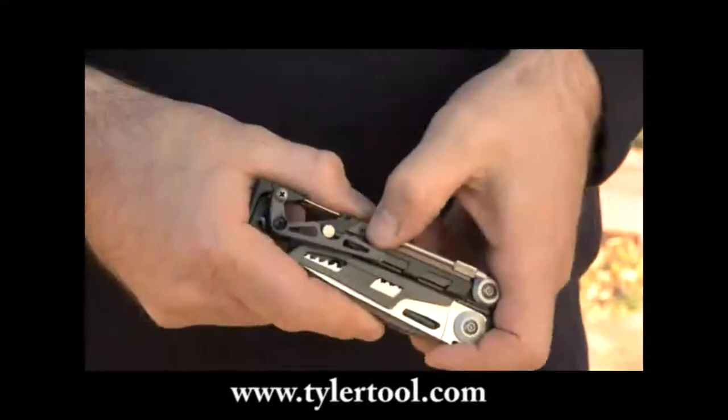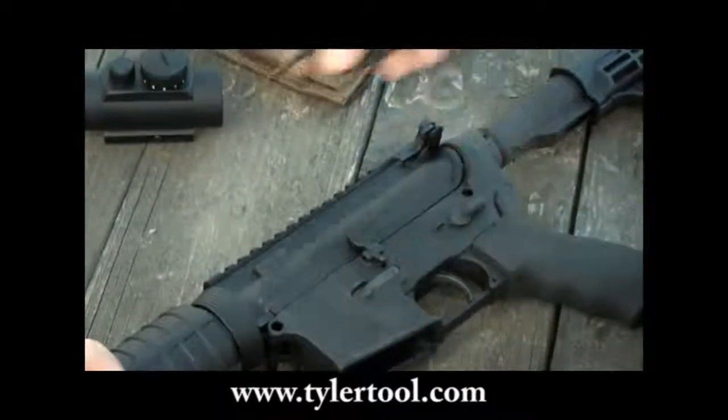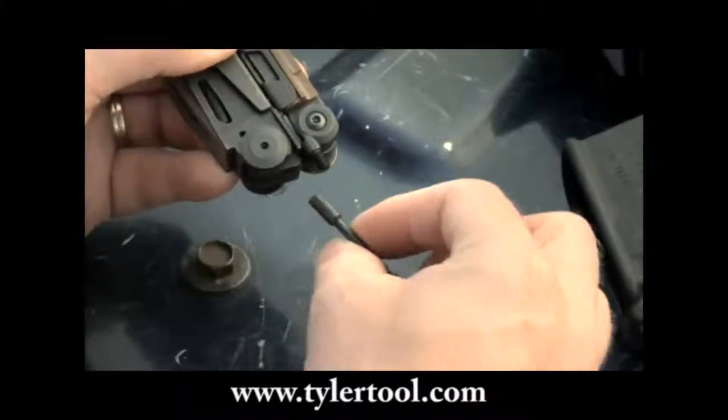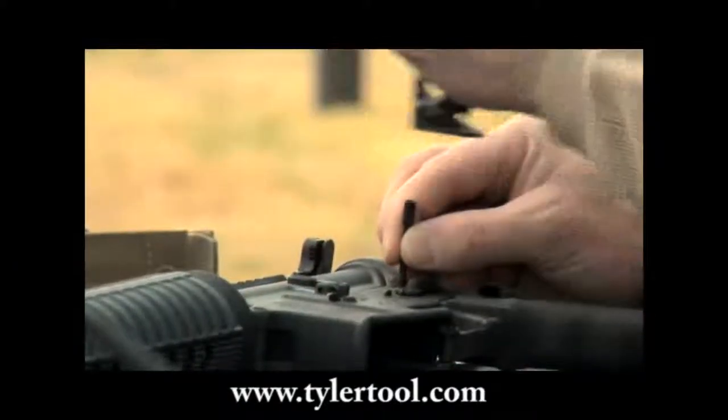The replaceable firearm disassembly punch makes for easy removal of takedown and retaining pins. The 1 1/8 inch standard punch can be used alone or with the hammer end of the Mutt when more force is needed.